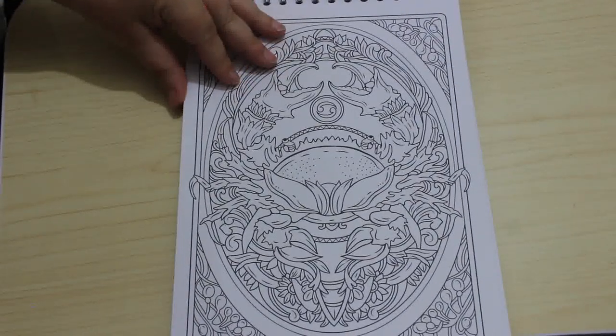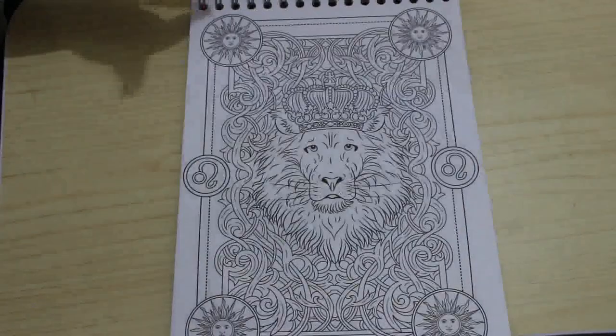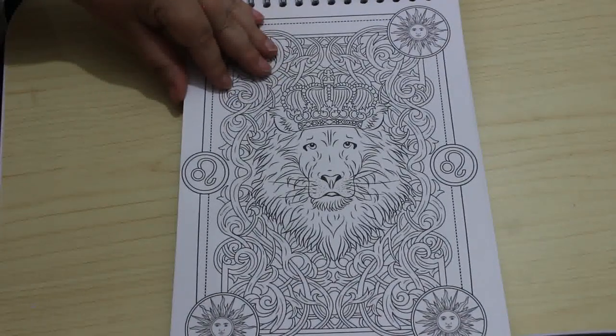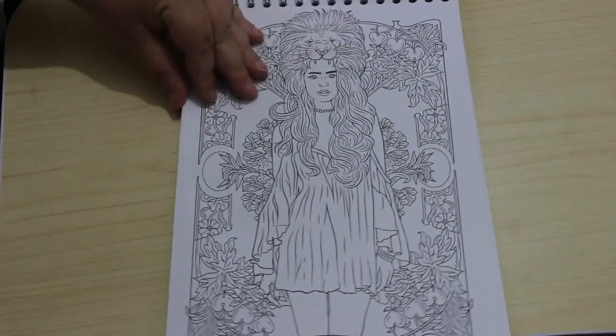Cancer — that's me. I don't like that one. The Leo — they're really good, these are.